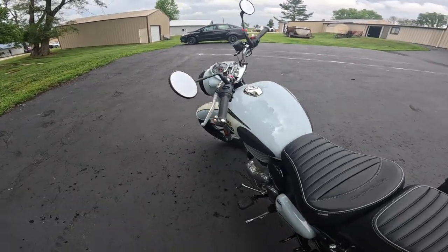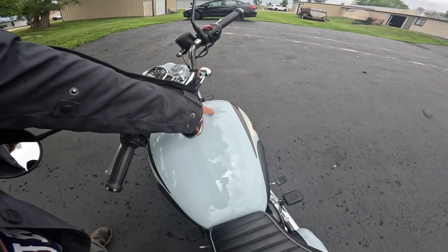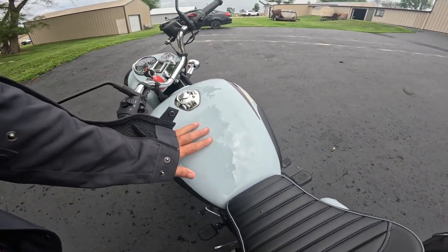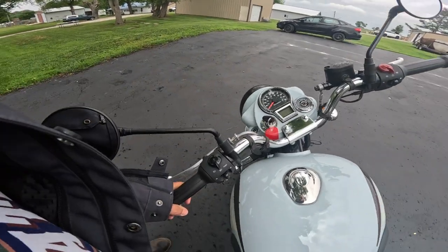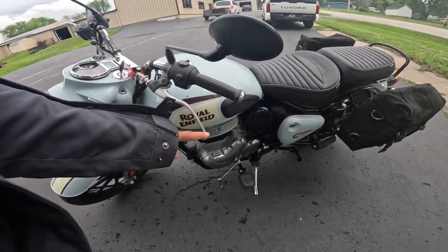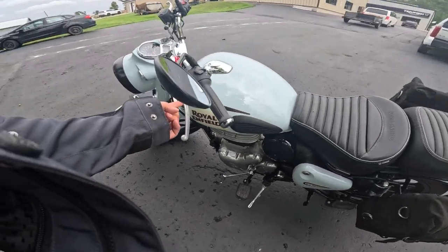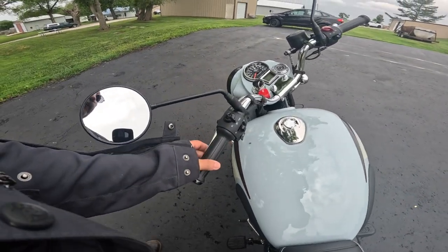Beautiful motorcycle — just absolutely beautiful. This one's probably got the prettiest paint. The Halcyon — they call this gray, but it's actually kind of a blue. Isn't that just gorgeous? I love everything about it — the shape of the grips, the barrel-shaped grips, the shape of these levers. It's something that you should come to the bike shop, Baxter Cycle, and try. They're not only radiused properly, but they're curved — they just feel right.